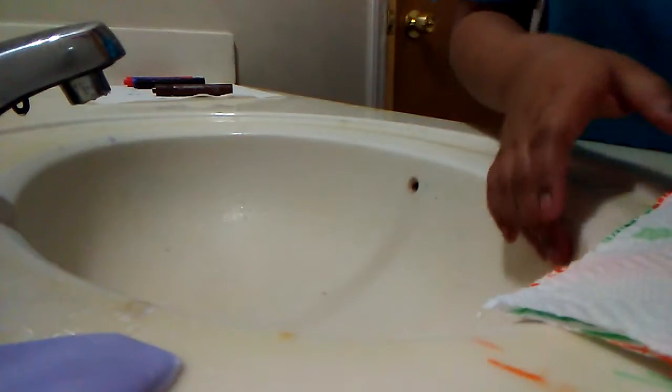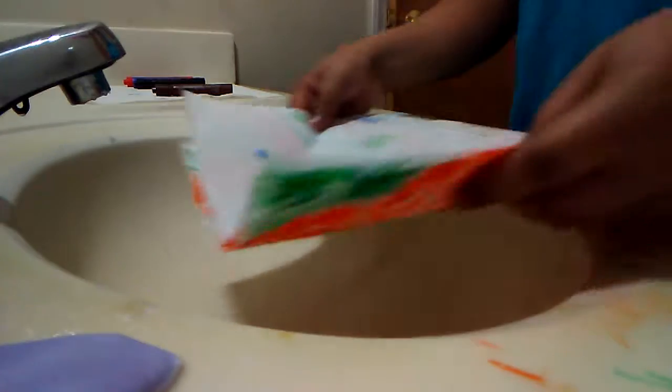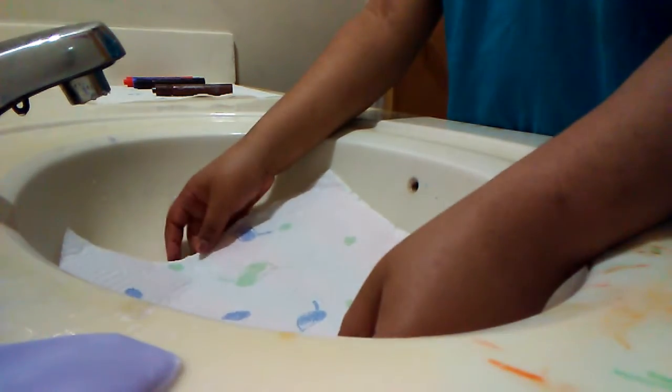The next part is washing, so I have to put this in the sink.